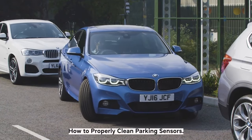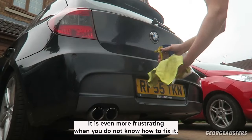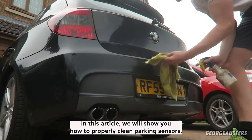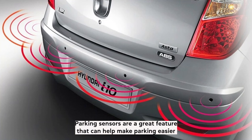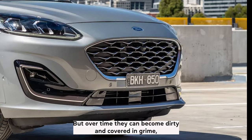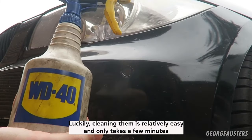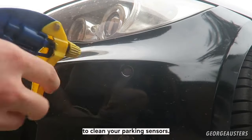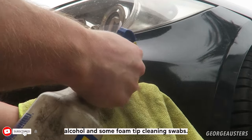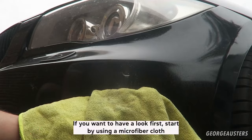How to properly clean parking sensors. Most of us have experienced that annoying beep when we are trying to park, and it is even more frustrating when you do not know how to fix it. Parking sensors are a great feature that can help make parking easier and less stressful, but over time they can become dirty and covered in grime, which can cause them to stop working properly. Luckily, cleaning them is relatively easy and only takes a few minutes. To clean your parking sensors, you will need a microfiber cloth, WD-40, some isopropyl alcohol, and some foam tip cleaning swabs. I've listed these items in the video description if you want to have a look.